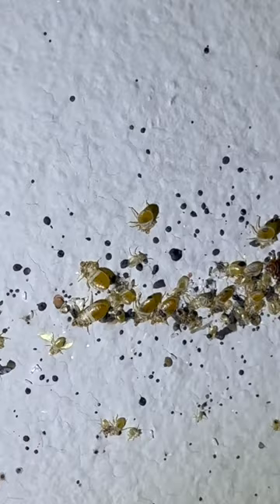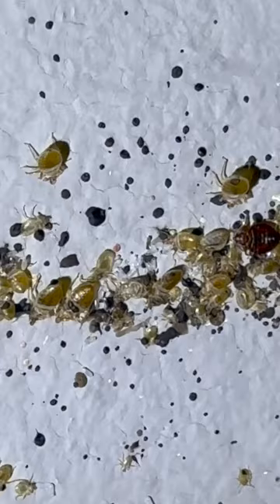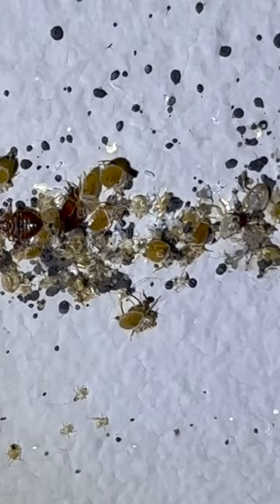They're not all live bedbugs. All those ones that are that tan yellowish color — that's the old bedbug skin that they shed whenever they molt. All those black spots are their droppings. There are white, kind of oval-shaped things that look like tiny grains of rice. Those are the bedbug eggs.